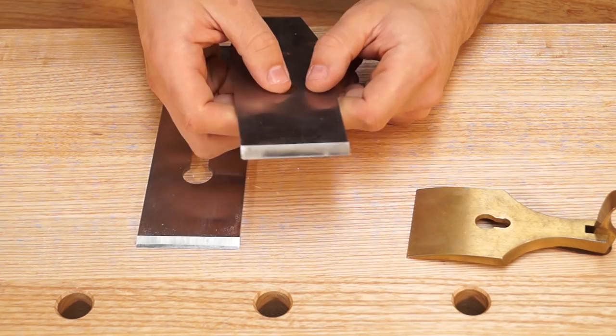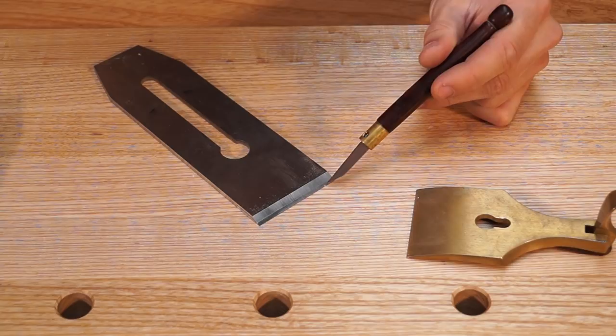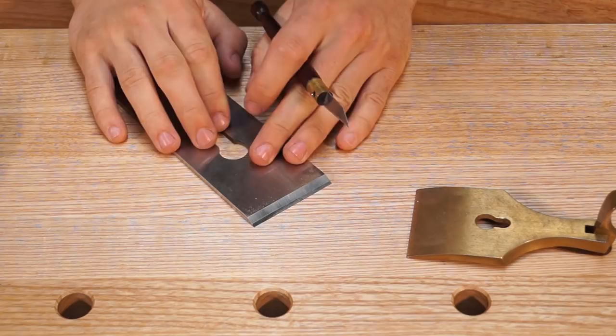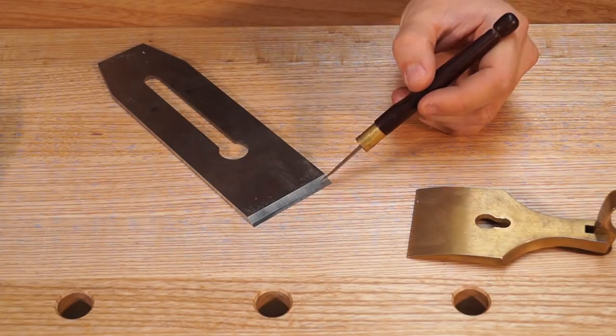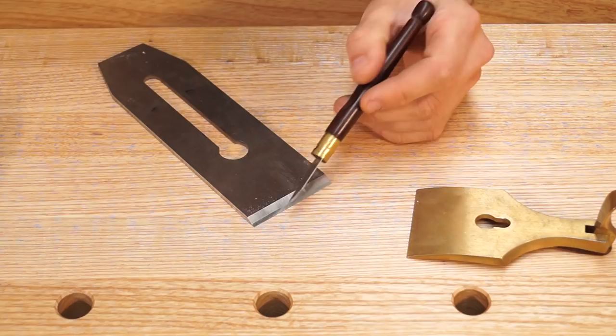Much the same as with chisels, I work with a 25-degree primary bevel and a 30-degree secondary bevel on plane blades. There are a few occasions where I'll sharpen a 50-degree angle on the secondary bevel — instances of that would be when I'm trying to reduce tear out, and I'll be covering that in a future video. For now, we're going to do 25-degree primary bevel, 30-degree secondary. The secondary bevel is getting quite big, and like I said in the chisel video, when that starts getting a third to a half of the way up the primary bevel, that's usually where I will start re-grinding the primary bevel. So, with that in mind, let's take it to the Tormek.